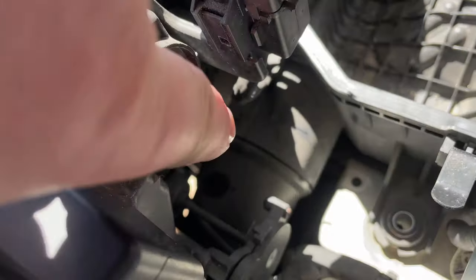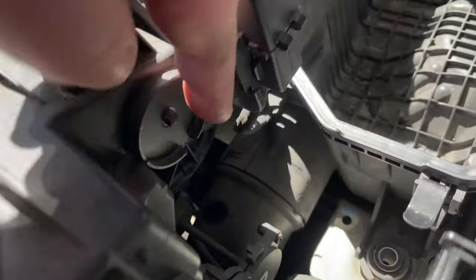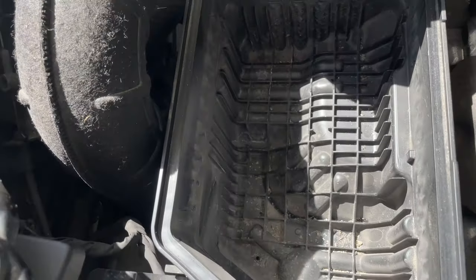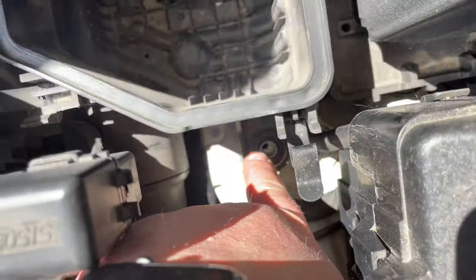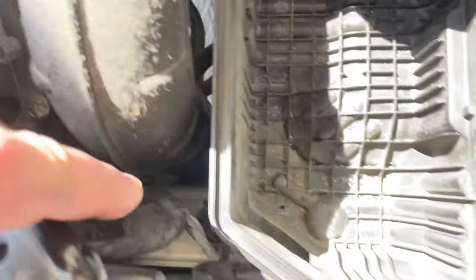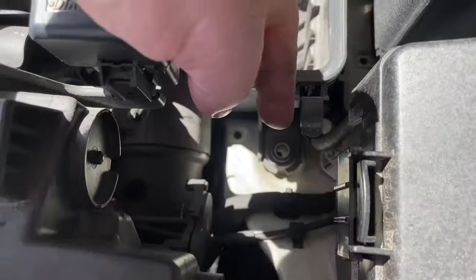The air filter housing down there connects to the pipe that sucks in the air. It goes down there all the way around in there — that's where we plug in. Then we vacuum it out inside where the dirt is to make room for more dirt. There's a screw down here, one there, one there, and there's a third one down there too.